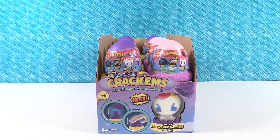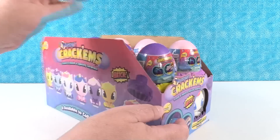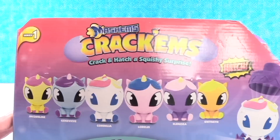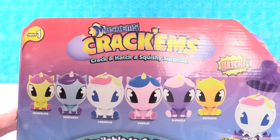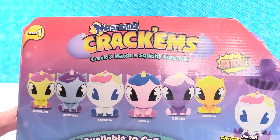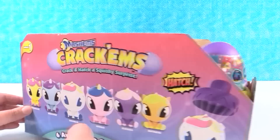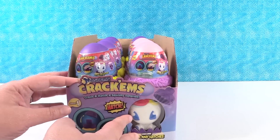So this is a brand new series of unicorns. There's an example of one right there. Check it out - there are six different ones to collect. Six different unicorn friends and they each have a name, which is pretty cool. So we're gonna crack these open until we find the full set or run out of eggs.